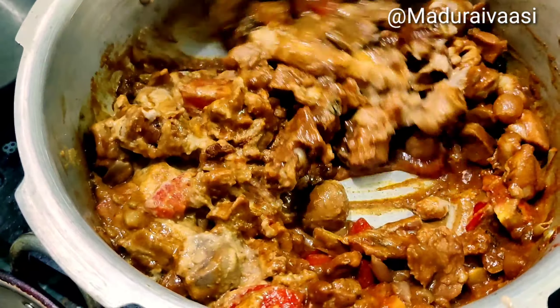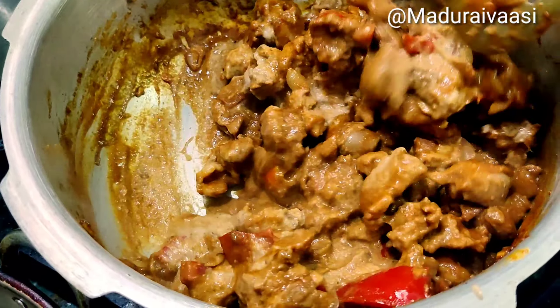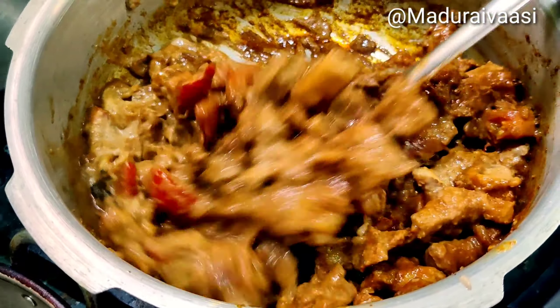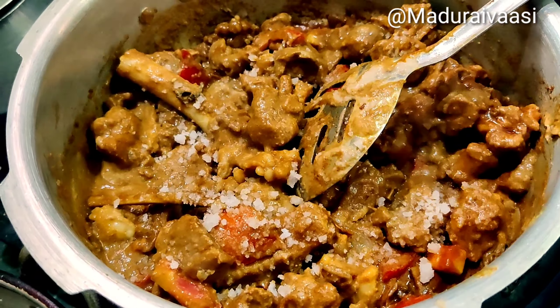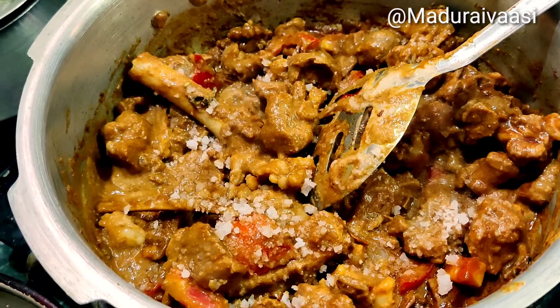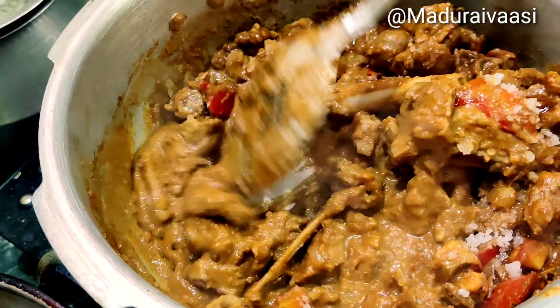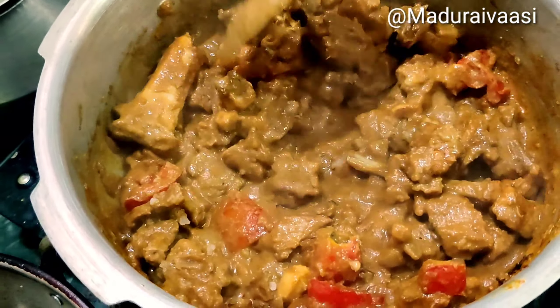Make it fry it very good. When it's not a crunch, add the salt. If you want an egg then add chicken, add it in the pan. When the oil comes from the bottom, add a little more oil.